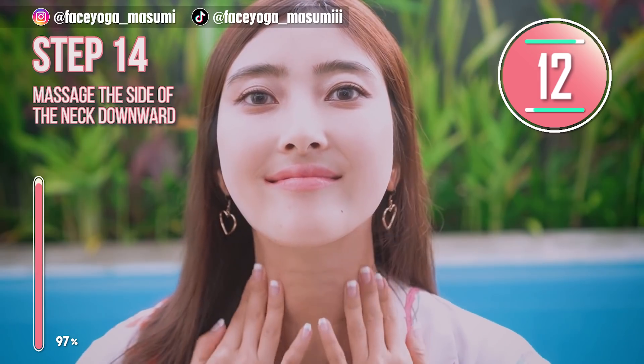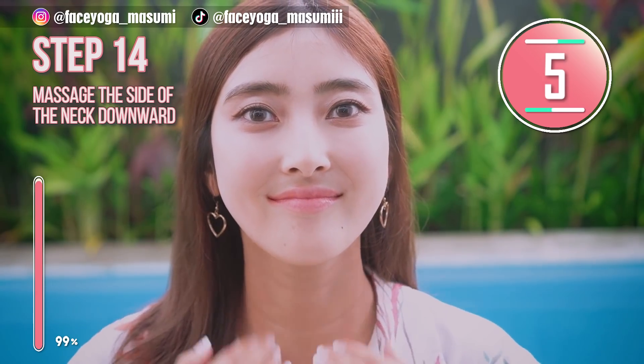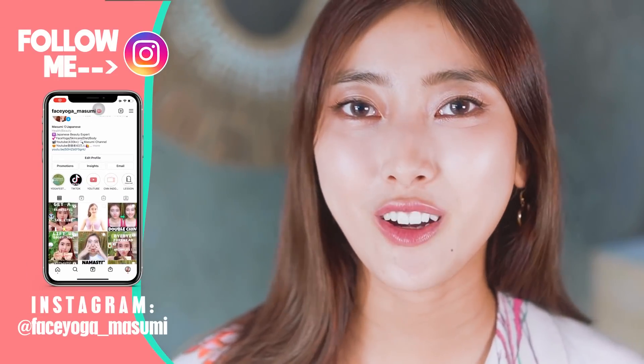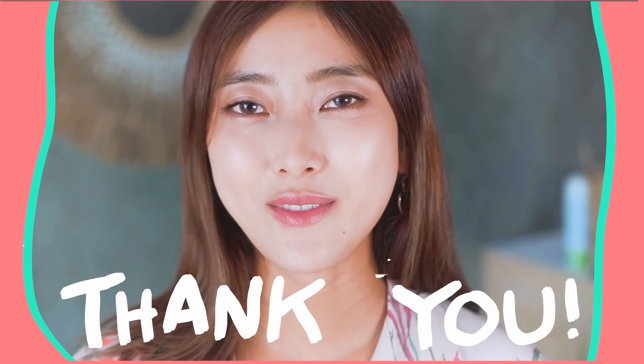Wow, we have tried many kinds of exercises and massages in this video. What about you? How did you like it? The key is to enjoy these exercises and massages every day. I hope you guys loved it — you made it! Let's lift up your laugh lines with this face yoga and try this for at least 2 weeks to see some changes. If you have any questions, always leave comments down below. If you think this video is helpful, please subscribe to my channel and give me a thumbs up. Thank you so much for watching — I cannot wait to see you in the next video. Bye guys, have a nice day!